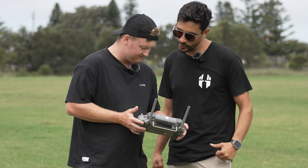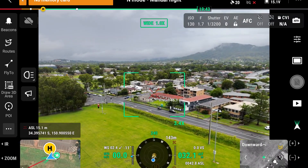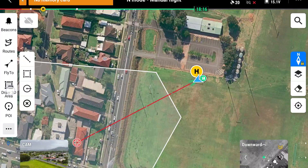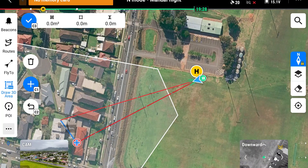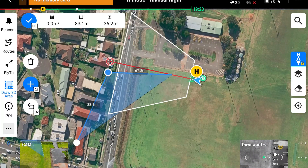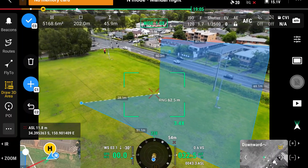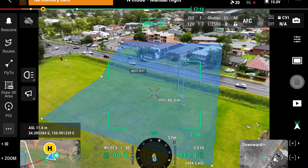The laser rangefinder has also gotten a huge improvement. Previously you could just get the distance and position on the ground. Now with the Draw 2D area feature, you can use the C1 button on the back, plot a point, and then move the gimbal around to draw lines, areas, and polygons. These can be pushed into Esri, FlightHub 2, or anything using the Cloud API — very powerful for dictating areas already searched, fire boundaries, or access routes, providing real-time geospatial information.